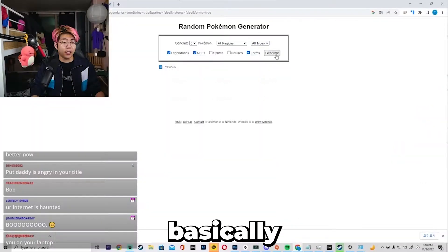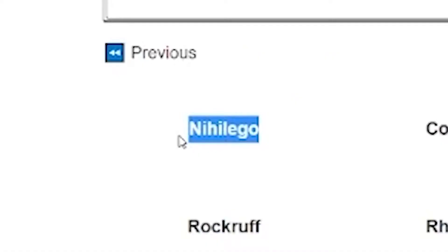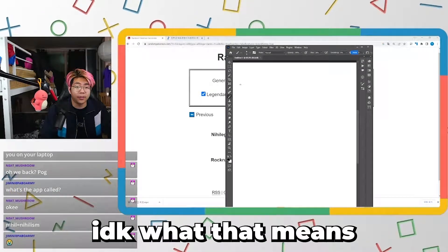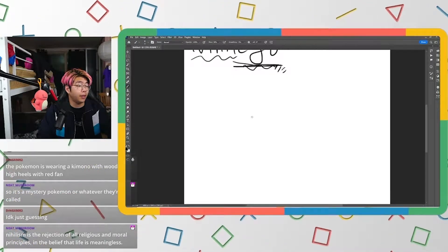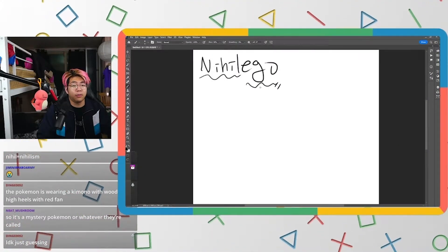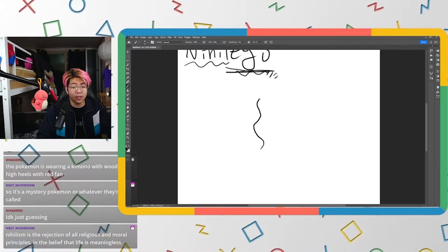I found this website where it generates six different Pokémon. The first Pokémon is Nihilego. What the heck is a Nihilego? Nihilism is the rejection of all religion and moral principles — the belief that life is meaningless. So it's going to be like a ghost because life is meaningless.